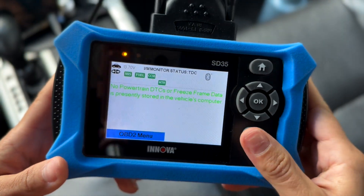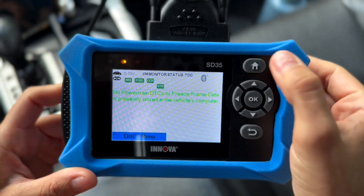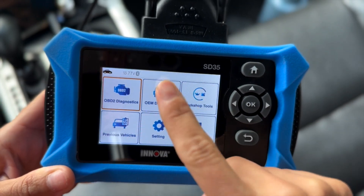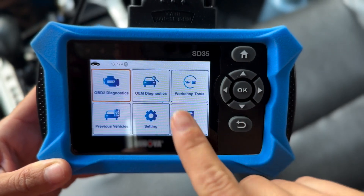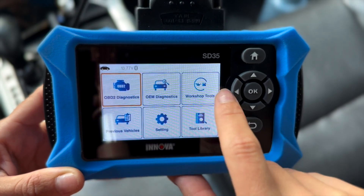Surprisingly, there are no DTC codes. The RDX has been very unpredictable, so I'm not sure how long it's going to stay like that. But right over here on the home screen, you guys might think that this is touchscreen — I was tempted — but it is not. We do have all our power buttons here that control all of these functions. These are the same functions that are on the 5610.